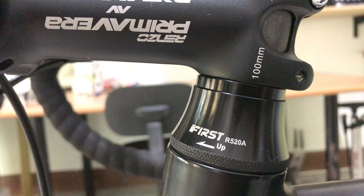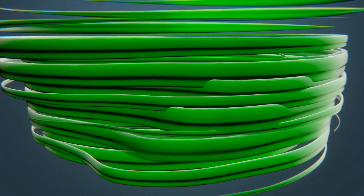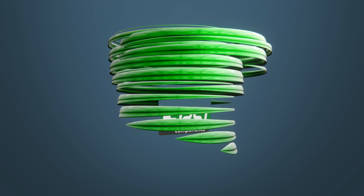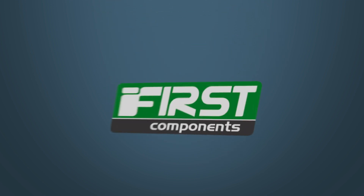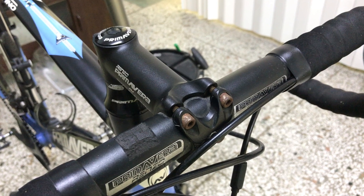Introducing FIRST's new adjustable headset. I'll showcase the new headset by changing both the headset and the stem.